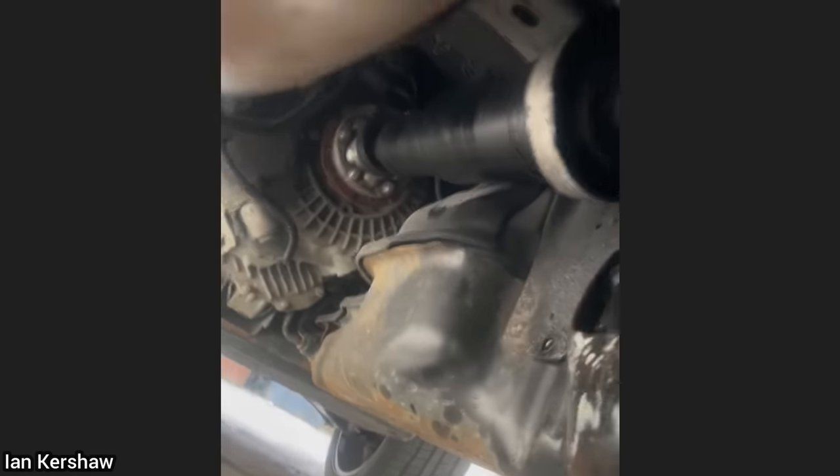This Range Rover was only brought in for a fuel leak. The mechanic also found that a center support bearing for the two-piece driveshaft was completely worn out, which caused the driveshaft to smash against the fuel tank over time. The customer also didn't mention anything about this noise.